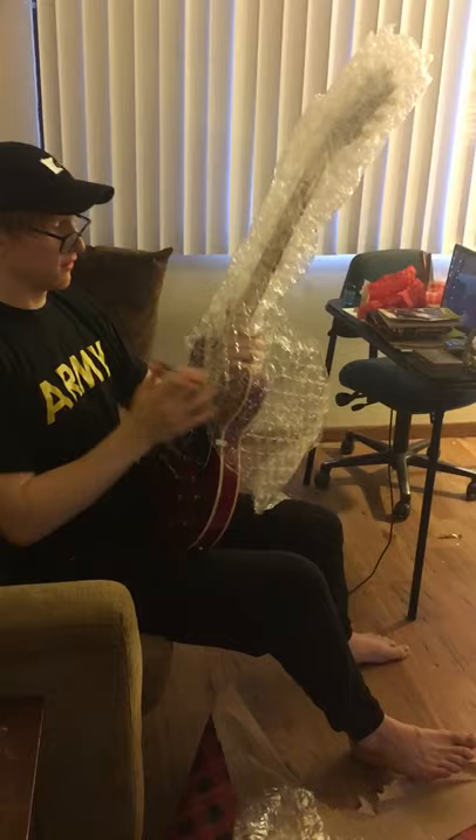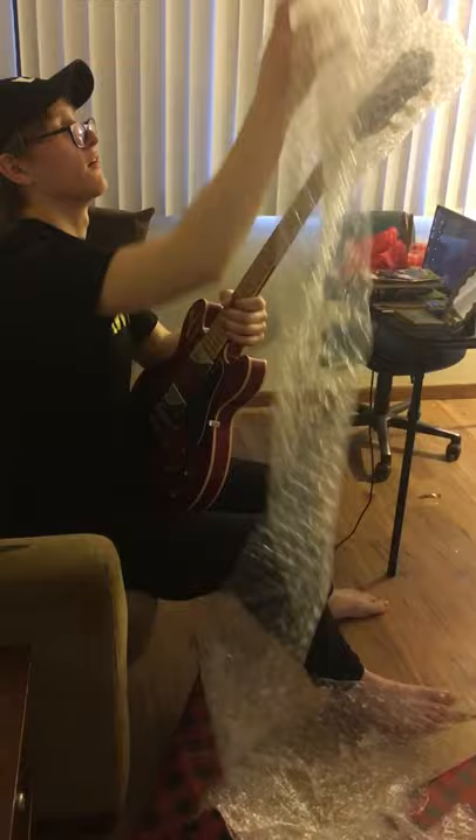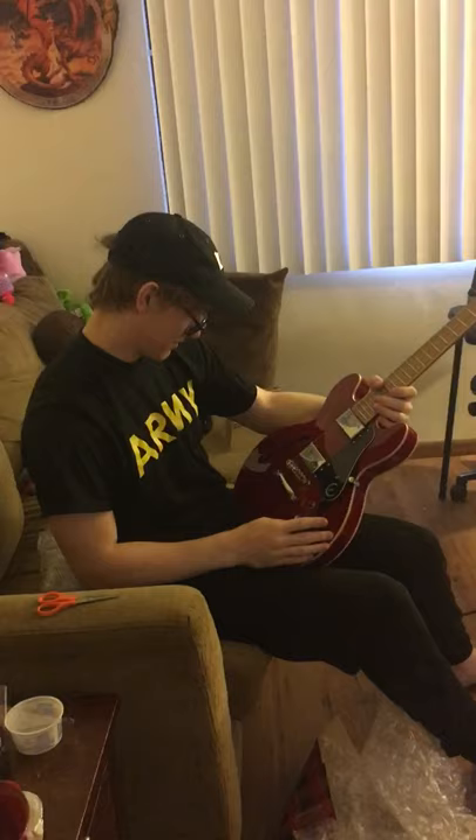Excuse my big ol' brain. It's pretty strong too. My favorite part about guitars is just restringing the baskets. Don't let Dad do it. Did you? Dude. That's so beautiful.